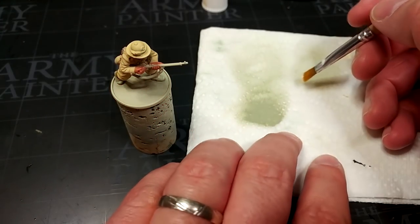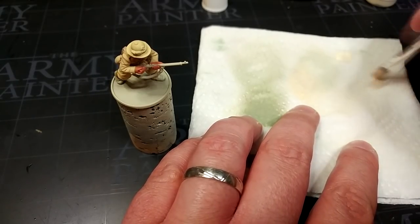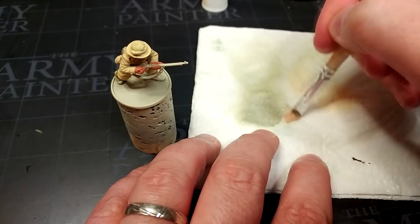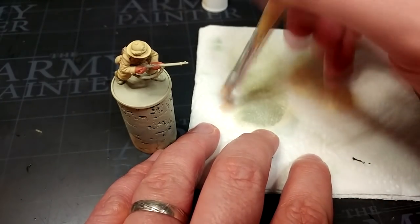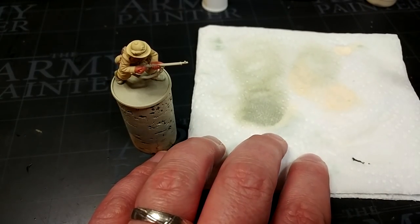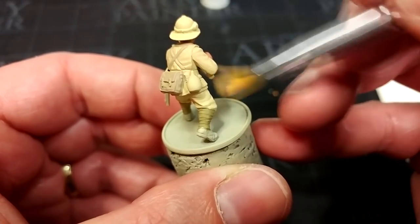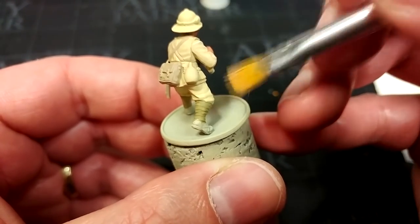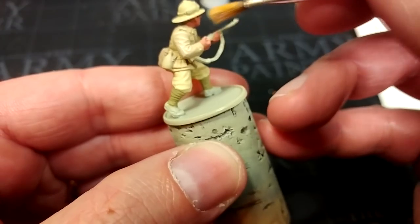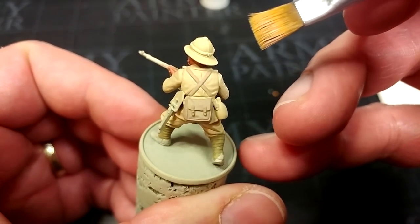What we'll do now is dry brush some Pale Sand over all of that soft material we've just painted to add texture and save us highlighting time later. Load up a brush with nice soft bristles and really work most of the Pale Sand off onto your kitchen towel — you do not want much on your brush at all. Once satisfied, just start lightly flicking across the sleeve. As you pass over the area a few times you'll pick up that texture in the folds.